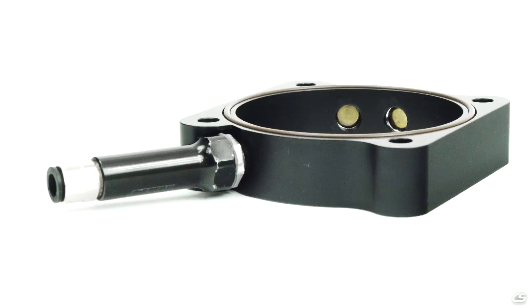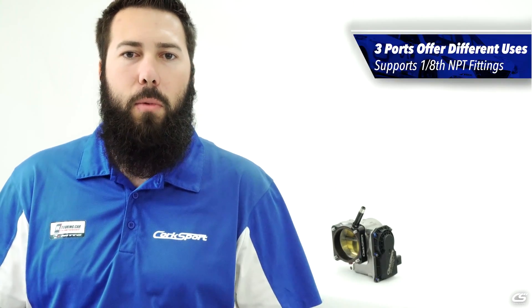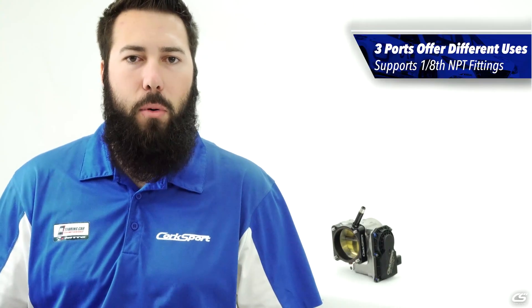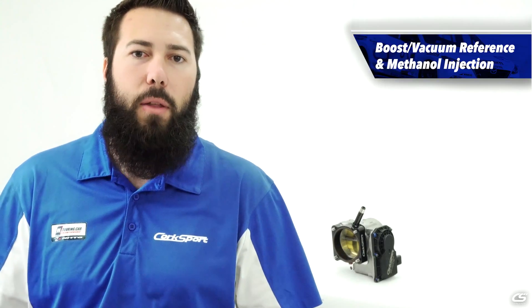The Corksport throttle body spacer has a few features worth pointing out. Most importantly, it comes with three 1/8-27 NPT ports for boost reference, vacuum reference, and of course methanol ports.